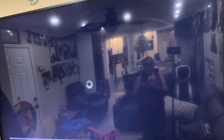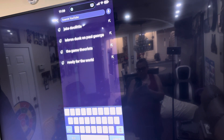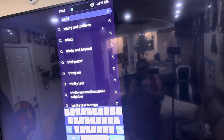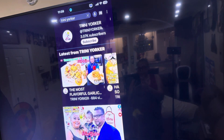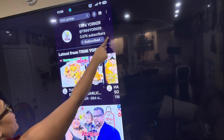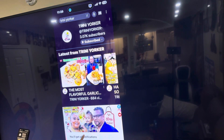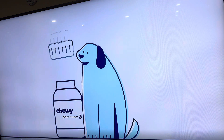Now to subscribe to your favorite YouTube channel, you just search the name. Say 'Trini Yorker' — you type it in and his channel comes right up. The first thing you want to do is hit Subscribe — you see how easy it is. Subscribe is right there. Then press 'All' for notifications so you get all notifications for the latest and greatest videos.